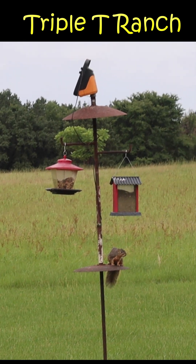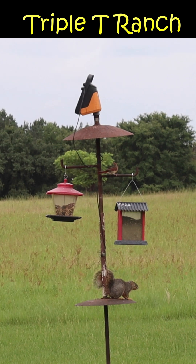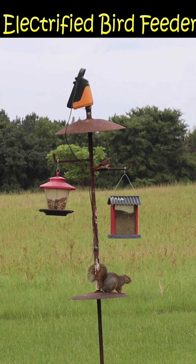I dislike squirrels. They have emptied every bird feeder I've ever had except these.